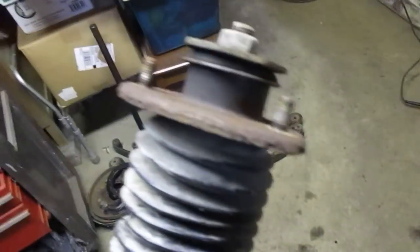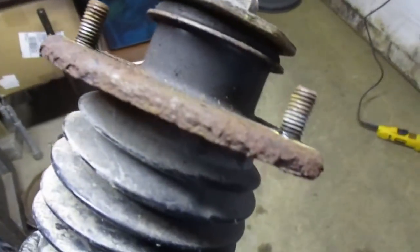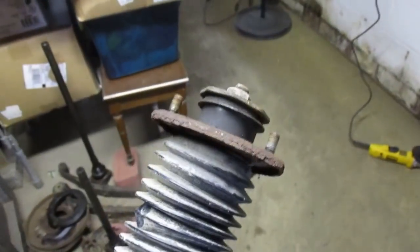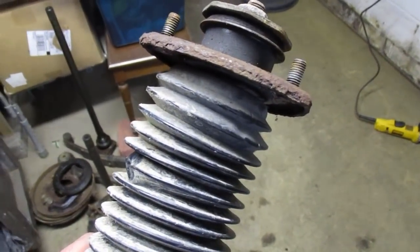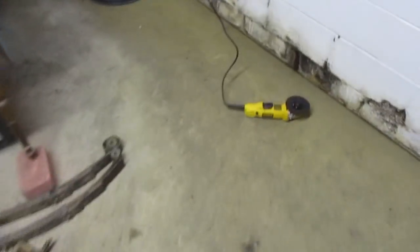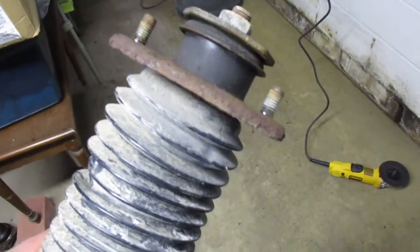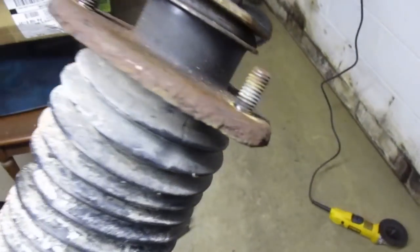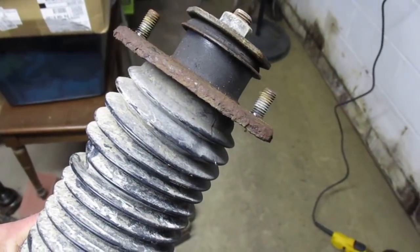To install your strut spacer, you need to remove these studs. I've never had luck just punching them out like a normal stud, so usually I cut them off flush with the top of the hat, then punch them out — for some reason that seems to work. Just trying to punch the whole stud out ends up trying to bend the top hat before they come out. So I use an angle grinder with a cut-off wheel, cut them flush, grind if needed, then take a regular punch and punch them out. Then you can install your longer bolts with your strut spacers.